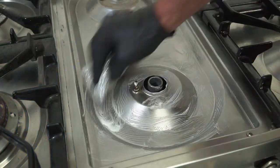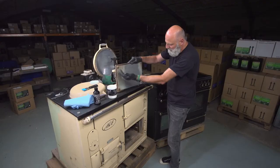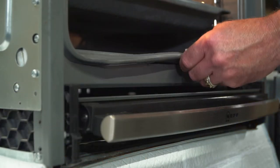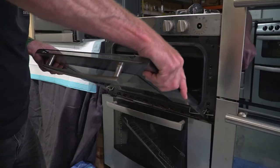We're going to go over hobs, extractors, ranges, and zagas. By the end of the course you'll be fully trained on how to clean all types of ovens and start a professional oven cleaning business, and go out and be successful in your new venture.